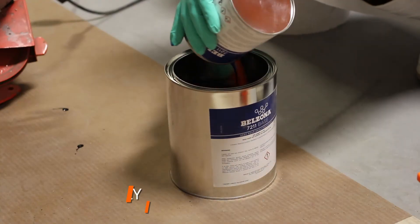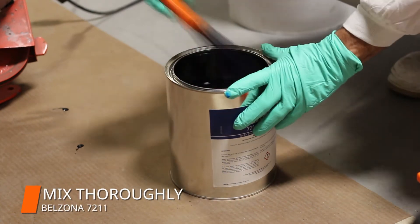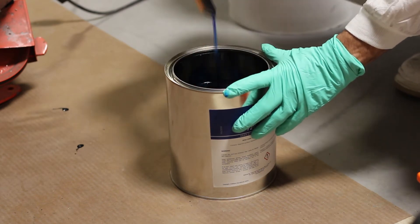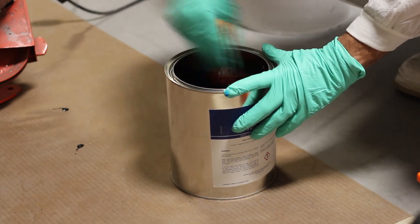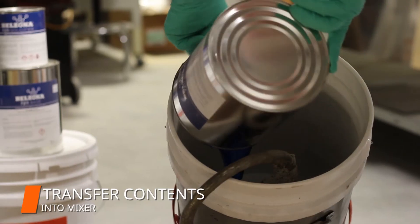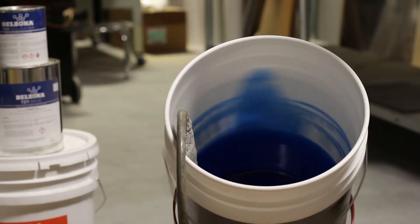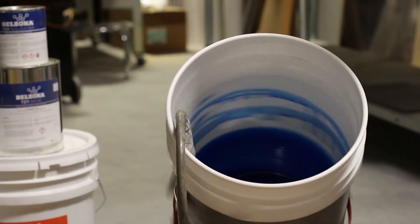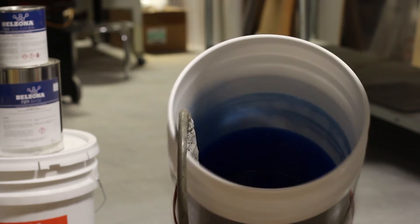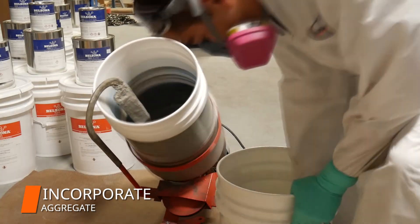We mixed Belzona 7211 until a uniform color was achieved. The mixed material was transferred to a slow-speed, high-torque mechanical mixer, and was left to run for one to four minutes until a uniform color was achieved. Then, we slowly incorporated the aggregate until it was completely wetted out.